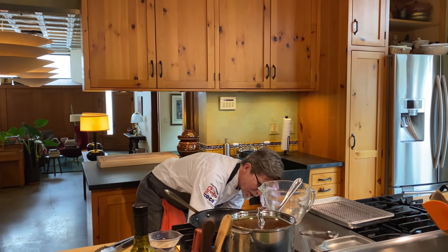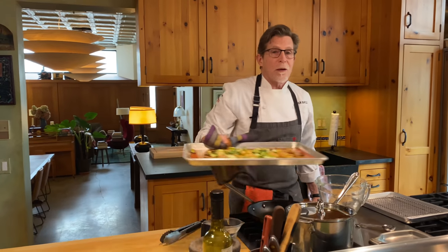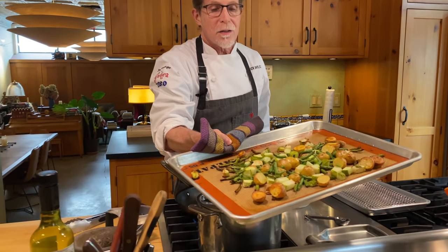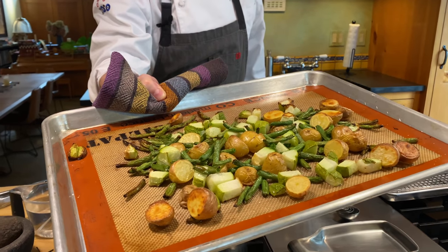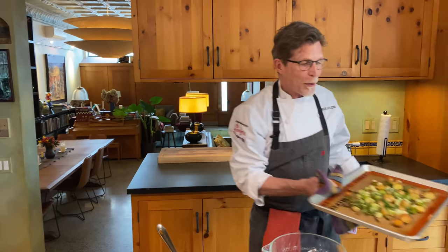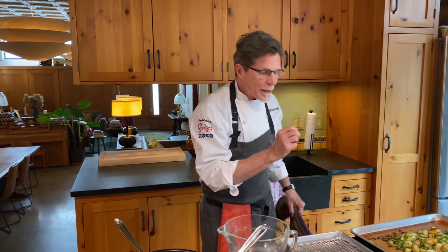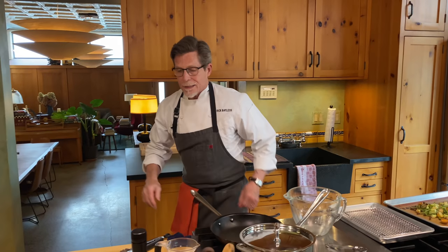These vegetables are ready now. They smell really good. You can see they've got browned edges — that's exactly what we're looking for. The green beans are a little bit shriveled and I think that just concentrates their sweetness and makes them really, really good. So now we're on to the making of the mole base.